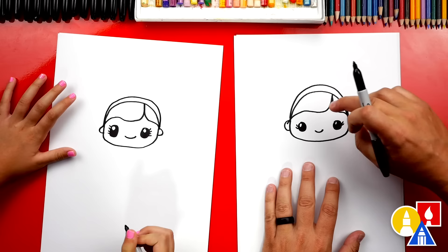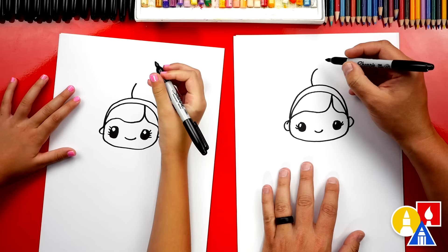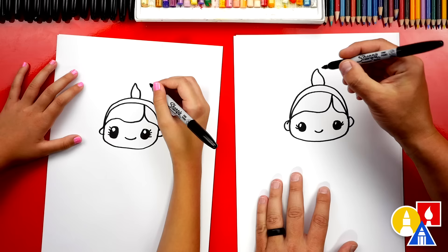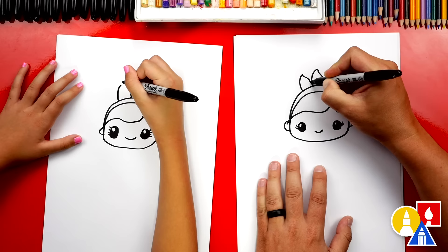Now let's draw the cute little petals — or leaves — coming out of the top of her headband. We're gonna draw one curve coming up towards the top, then draw an S curve coming down: curve a little one direction and then a bigger one the other way. On the other side, draw another curve that comes up but not as high — a little smaller — then the S curve comes down and connects over to the other one. Super cute.